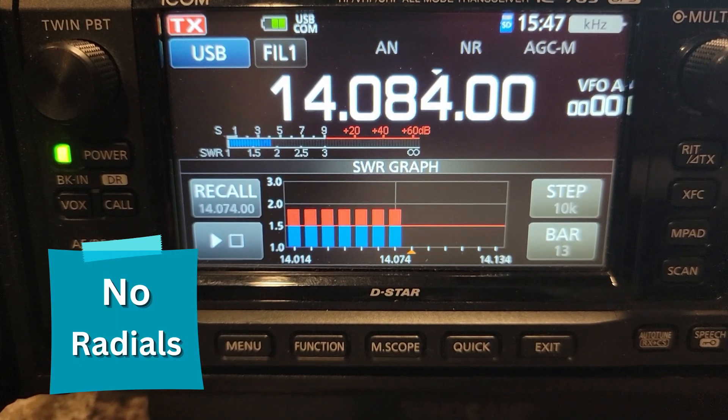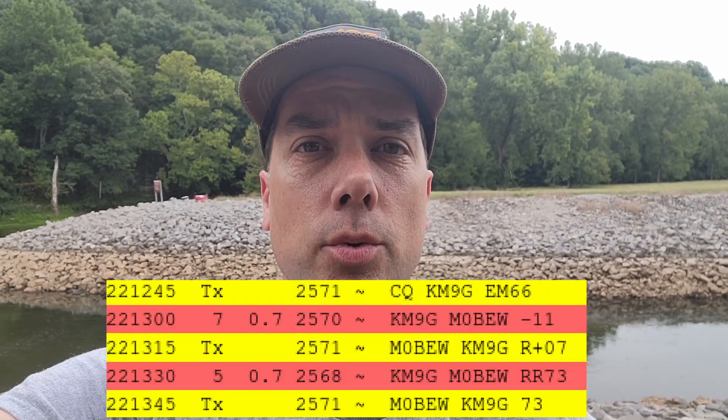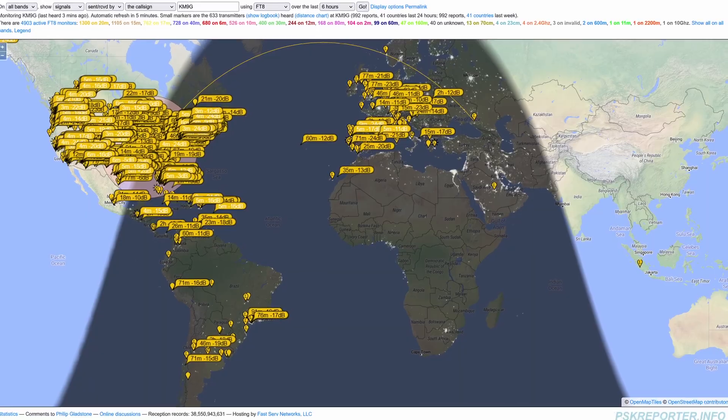Howdy everybody, Steve here, KM9G. I decided I was going to hook up the ICOM 705 and run some FT8 at 10 watts. The 705 without the radials looked pretty darn good, and it looked even better when it had the radials. I took a couple of hours, made a couple of contacts, had a lot of fun. I got a contact into the UK — that was fantastic. After the UK contact, this is how our map looked at the end. This thing could be heard all over the place. I am very, very impressed with this little hamstick's ability to get out. This is, yet again, a compromise antenna, and it still did the thing — it still worked.